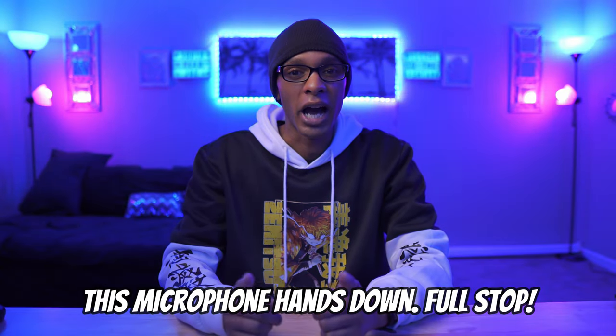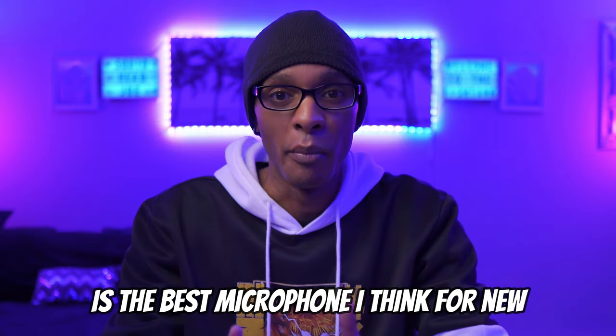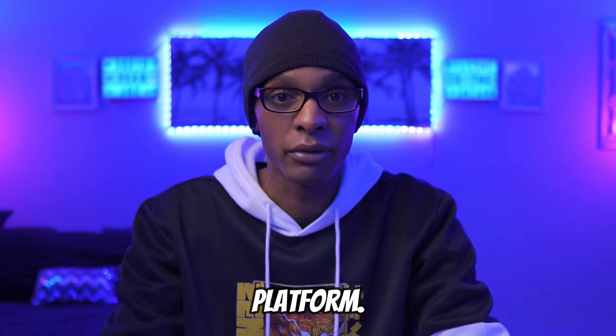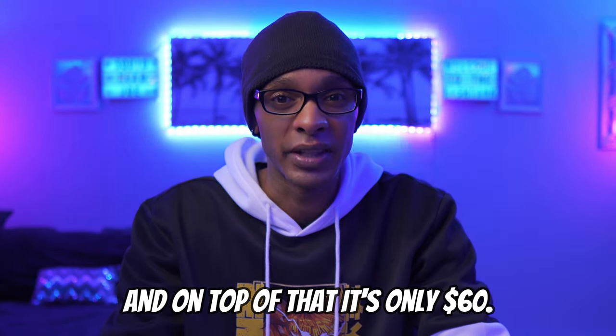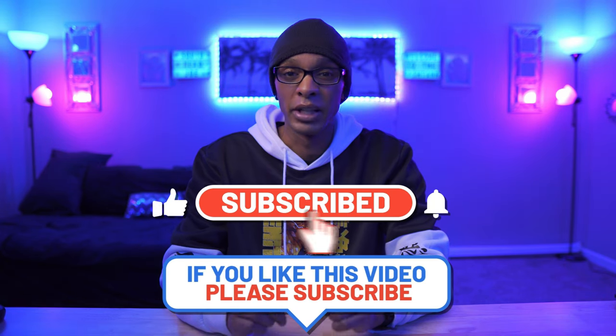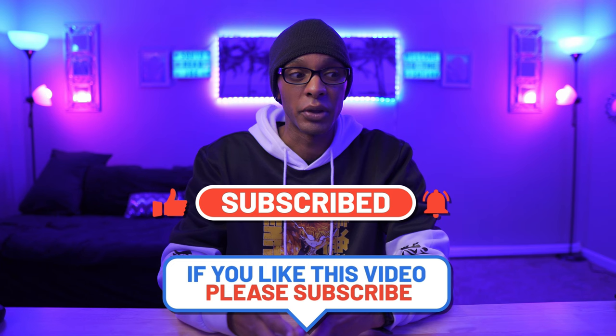Fine Fine, if you want me to review anything in the future, I would gladly take that opportunity. Because this microphone, hands down, full stop, is the best microphone I think for new beginner content creators out there on the platform. And on top of that, it's only 60 bucks. The quality, premium feel, materials, build quality — everything that went into this microphone is crazy. So without further ado, let's review the Fine Fine AM8.